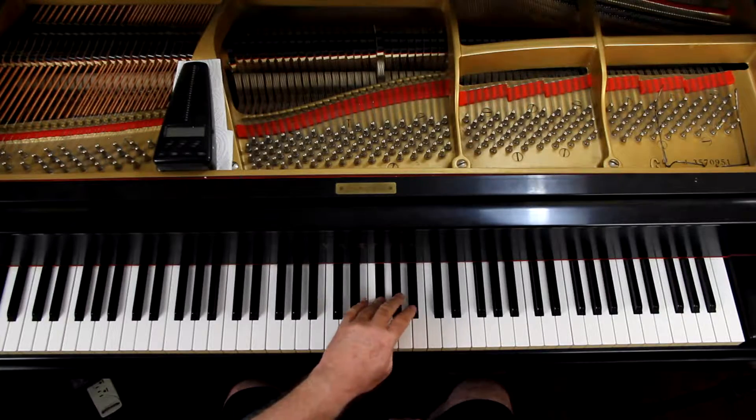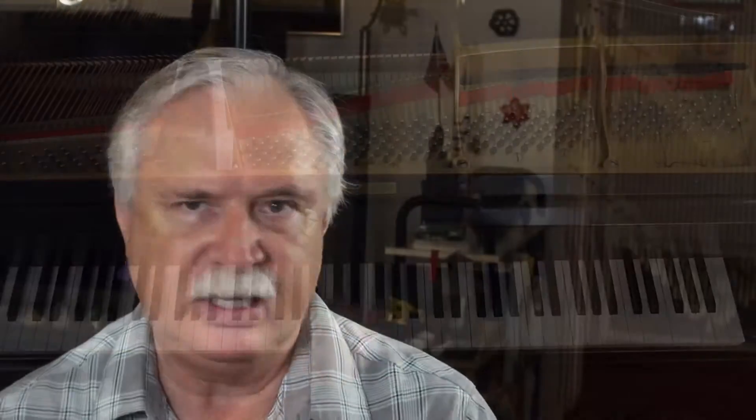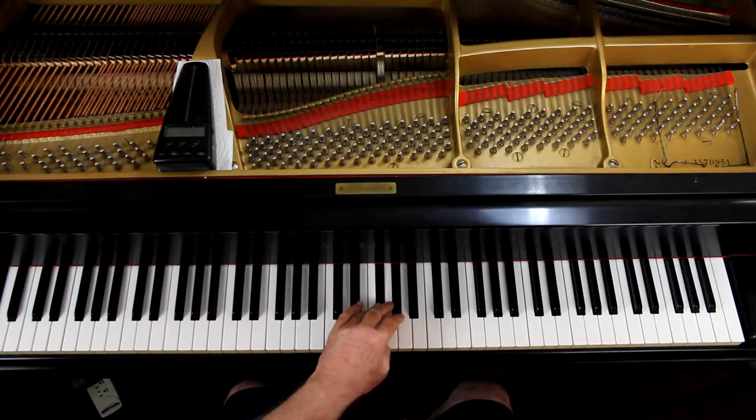The turnaround finger is the fourth finger. Don't get lazy and try to just use the second finger because it's handy — use that fourth finger to turn around on.